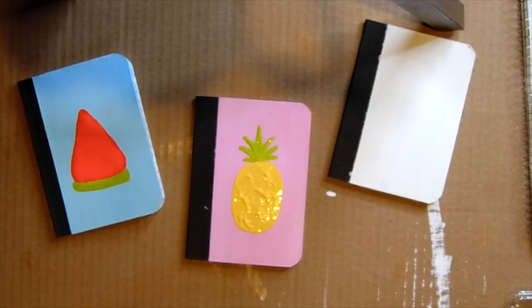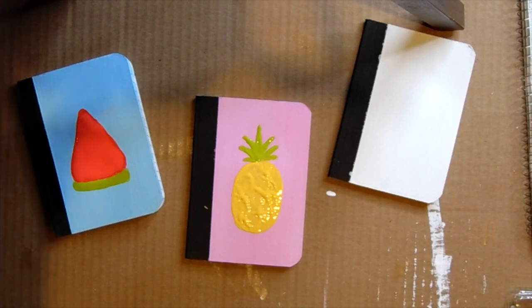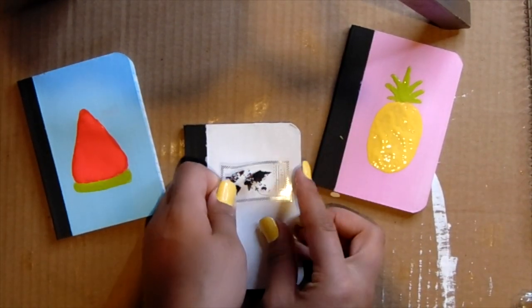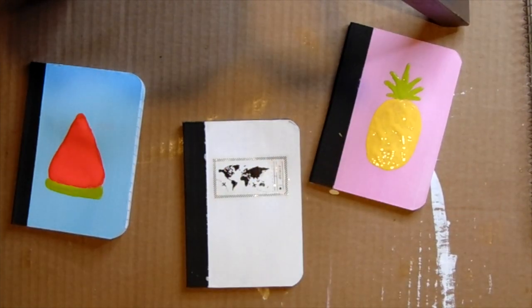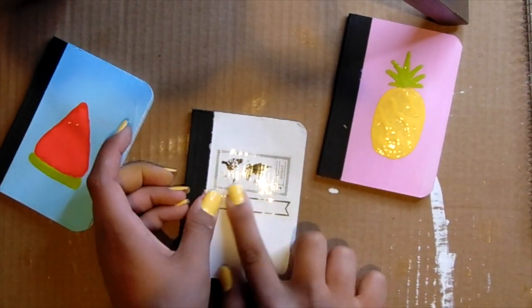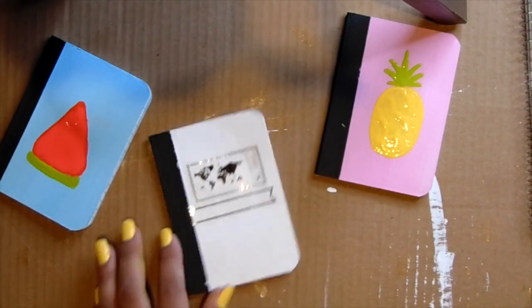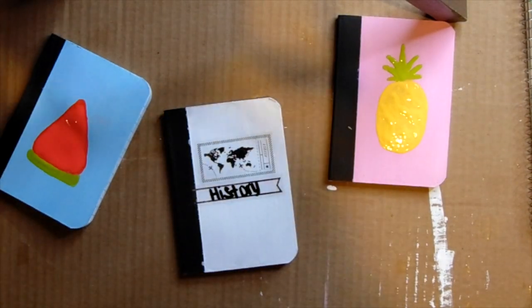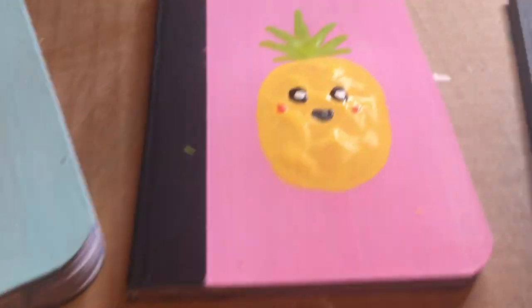I did paint a pineapple on one of the notebooks but the footage got deleted. So on the white notebook I grabbed stickers that you can write on — I used a whiteboard marker and started writing on it, and then drew little cute faces on the fruits. You guys can do whatever you want.